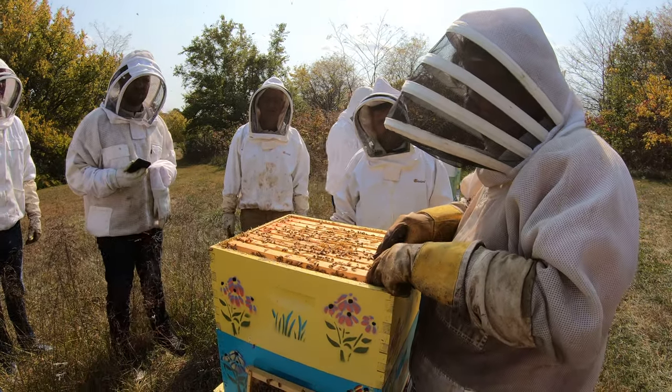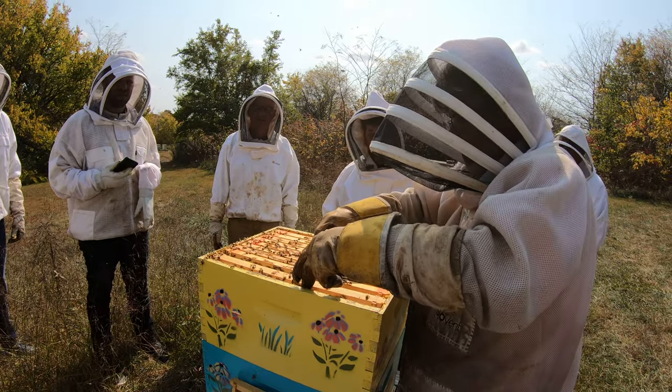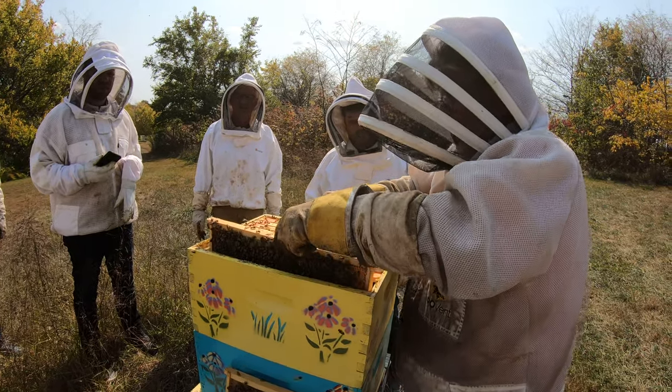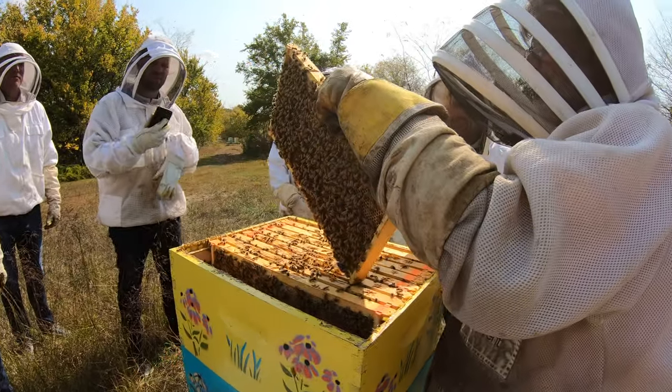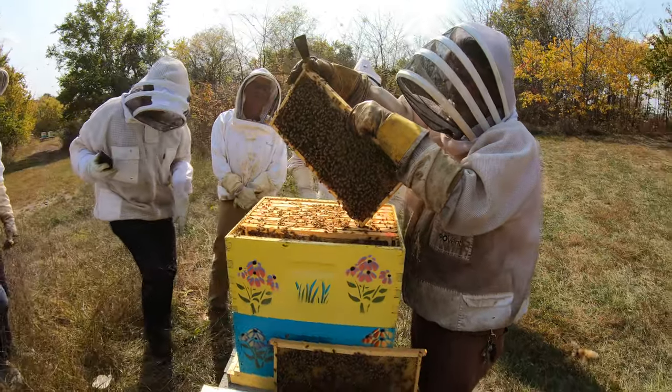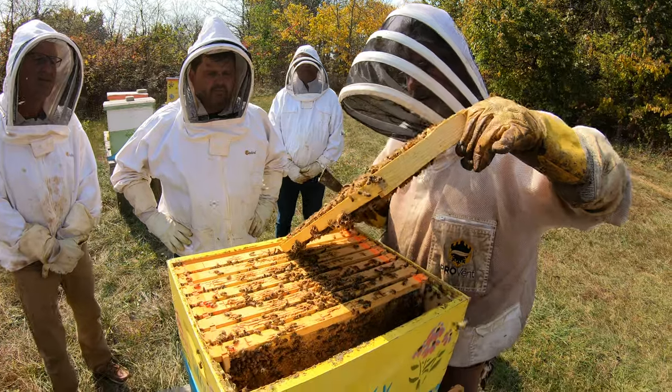This one I can tell is attached at the bottom — I can just tell by the weight of the frame. They've built some crazy bridge comb down there. That's a food frame. See that? That's capped food — that's what they eat. See that drippy stuff there? That's honey. That's what they're eating.